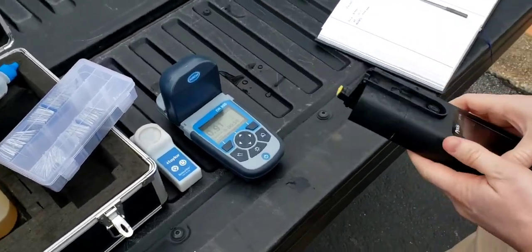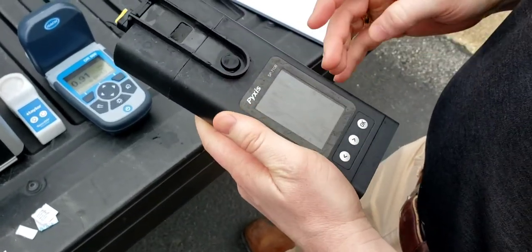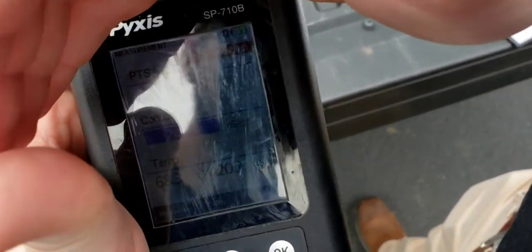This meter here is a Pyxis. It's hard to see with the daylight right now, but indoors that's a nice LCD screen. Looks really good. It tests multiple functions — we test conductivity, that's what I'm looking at right now, you can see it's highlighted in blue.